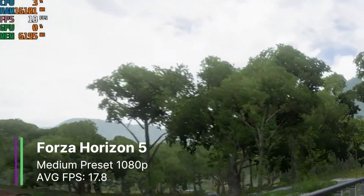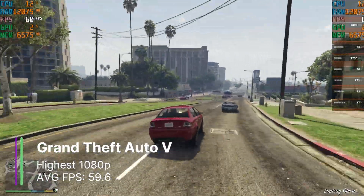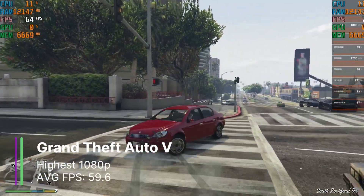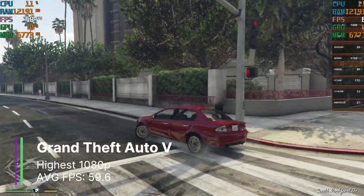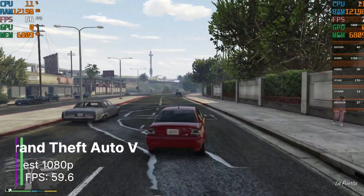The only game that really played well was GTA V at max settings 1080p, where we get 59.6 FPS on average — which is great. The only problem is that the 1% and 0.1% lows were at 11.3 and 6.3 FPS respectively, showing some real big stuttering going on. So the MTT-S80 sucks at gaming, but is it good at frame generation?